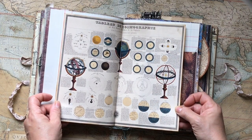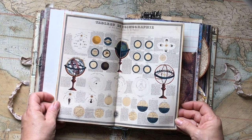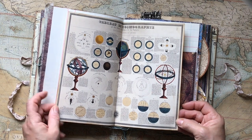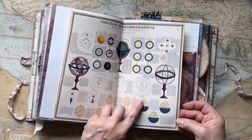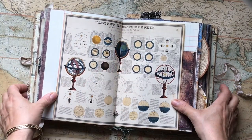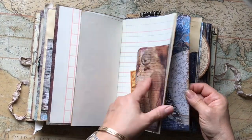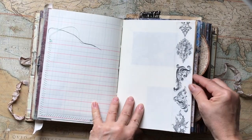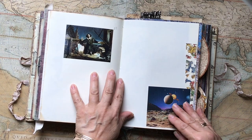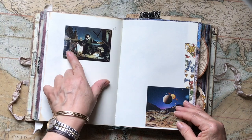This is a table — a table of cosmography — with a lot of detail. The colors — it's just printed amazingly well. There's a side pocket and some more washi. This is a painting of Copernicus with his charts here as well.